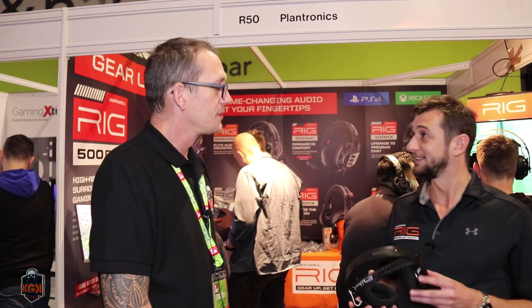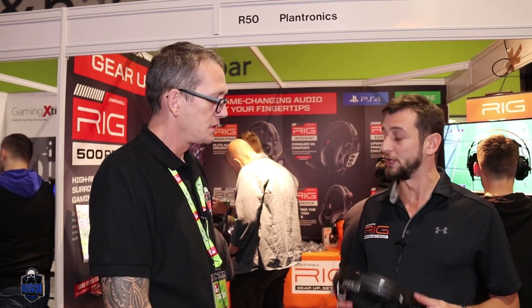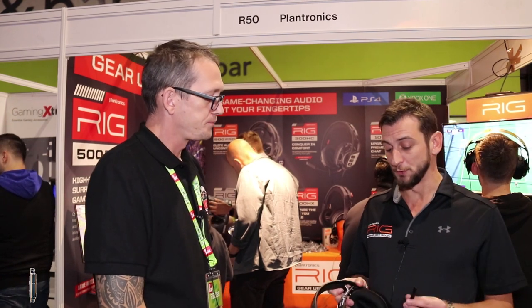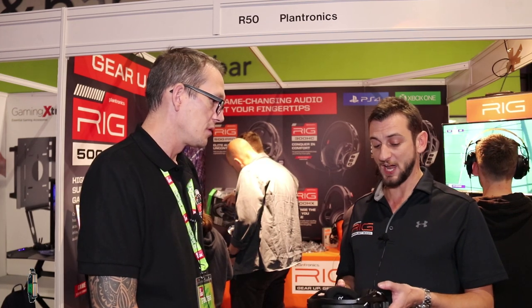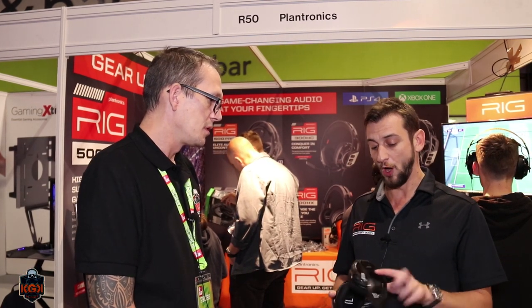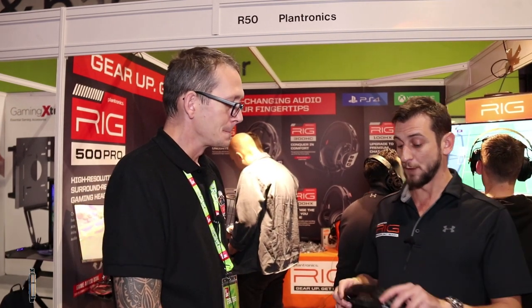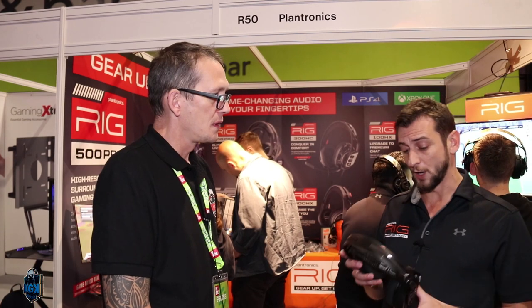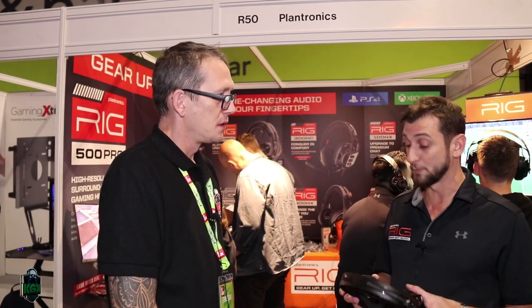Can you tell us a bit about your rigs? The RIG 800 is our wireless version. It comes with 24-hour battery and a flip-to-mute mic. You also have all the controls on the headset, so you can control chat and volume, and also have different equalizer modes. It comes with a stretch headband for comfort and 40mm drivers.